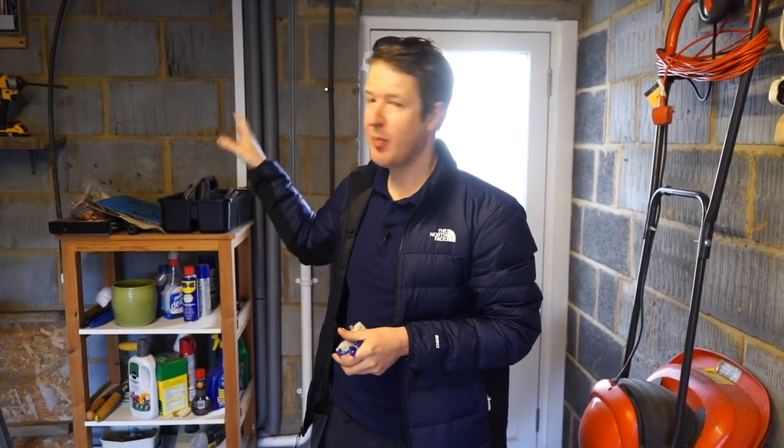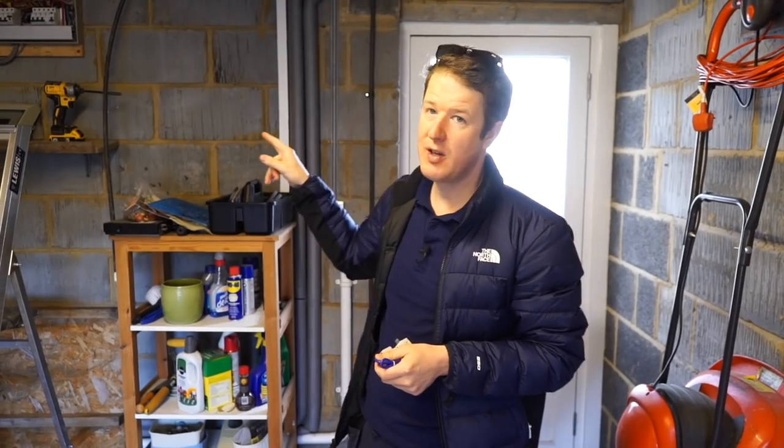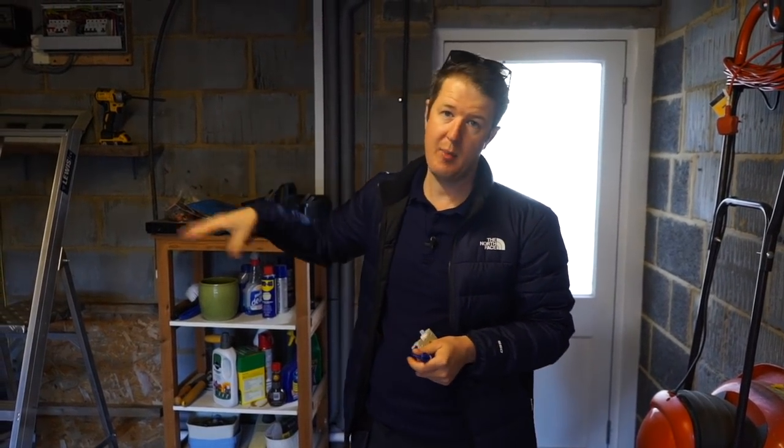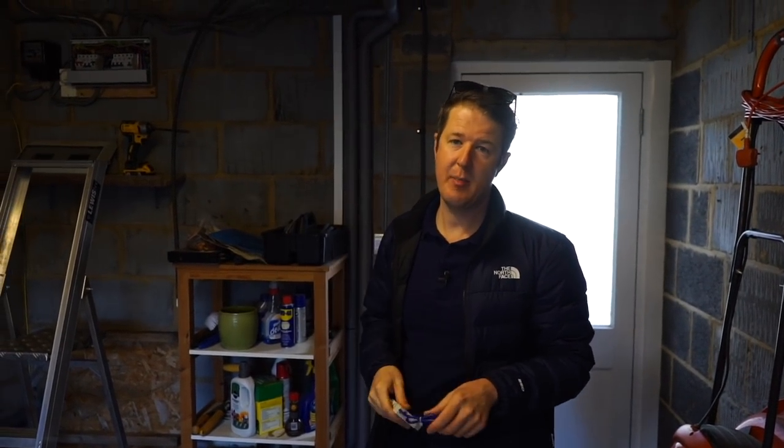Today we are here and we're doing a board change. Cory's in the garage. This garage consumer unit is for an annex, so this is not the main consumer unit but an annex consumer unit. Cory's busy ripping that out, putting a Hager RCBO board in.